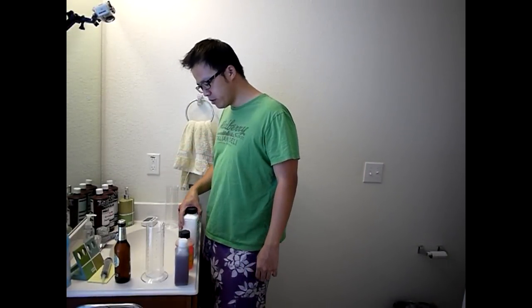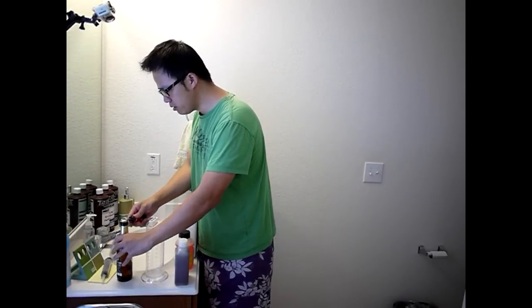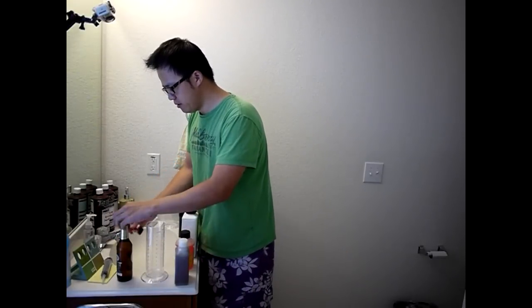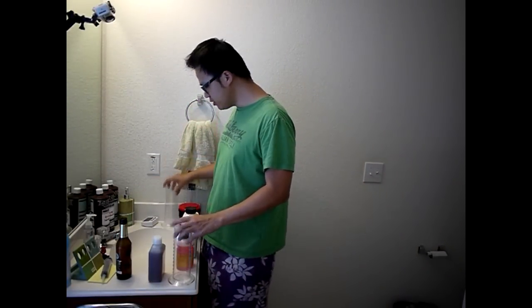Since we will be using a German developer, we will be drinking some Warsteiner premium German beer. The developer needs to be at a temperature of 20 degrees Celsius. I have some ice water here — we're in Texas so it's pretty hot right now, so I need to cool down the chemicals.